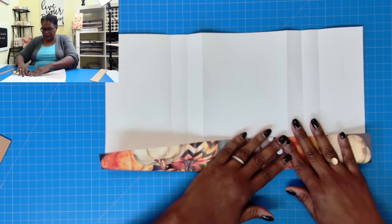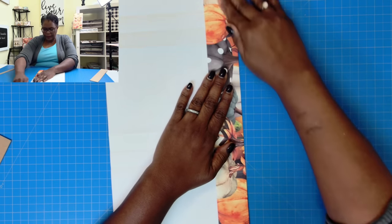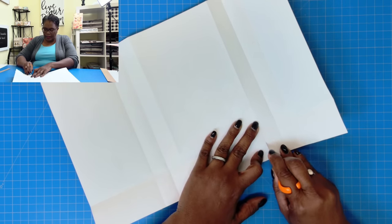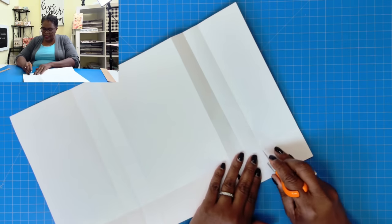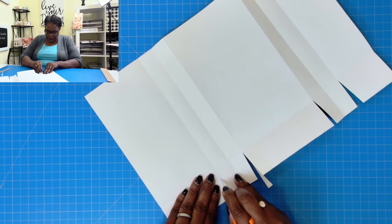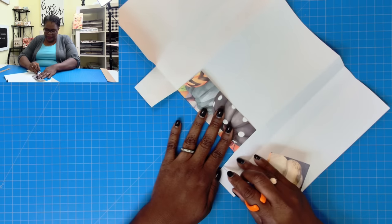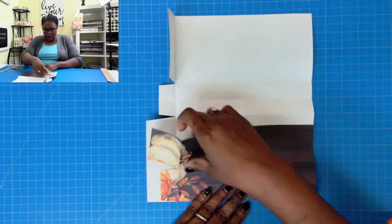I'm going to go ahead and reinforce this particular score mark. Now that we have our score marks, we make our cuts — cutting here and angling on both sides, and then on this side. The center cut, we don't make any cuts there. We'll do the same thing on the other side. Now that we have all of our cuts made, I'm going to reduce these tab pieces just a little bit — I don't want them to be as long as they are.